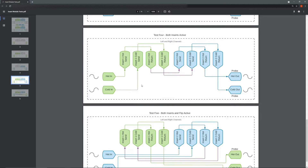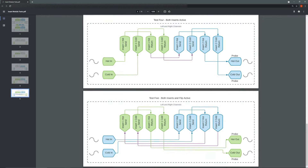The next test will be having both of the inserts active. The signal should come in, go through the insert one send, back into the insert one return, to the insert two send, back to the insert two return, and then we'll probe the output. The final test will be basically all three switches activated — the signal will come in, go to insert number two first, then back to insert number one, and we'll probe the output to ensure we have the expected result.